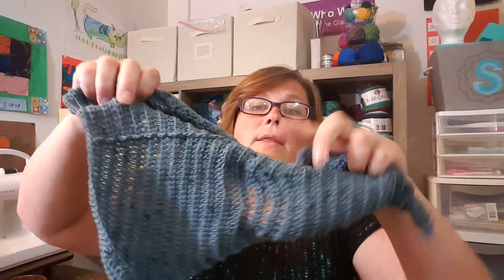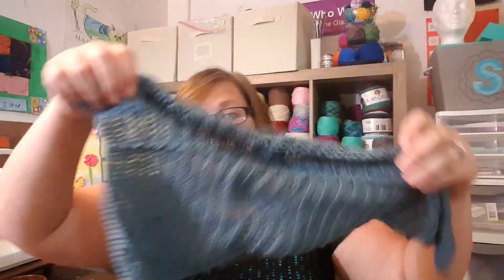I'm also using my August Knit Crate yarn for it — the Indigo, I think it's called like Shibori. After totaling up the yards, the two skeins that I got for the Knit Crate are just barely going to be enough. So it's just a plain blue with those flecks of dark blue.